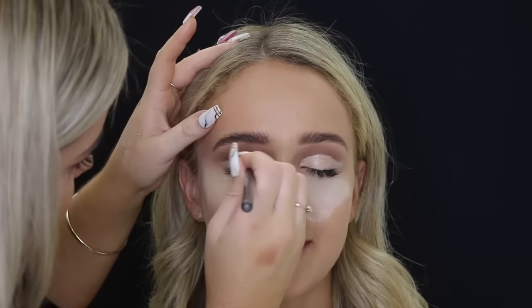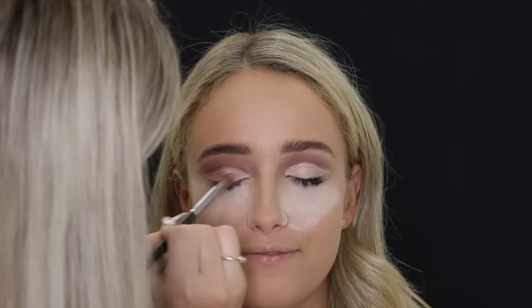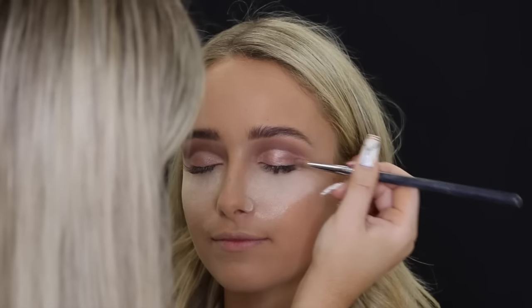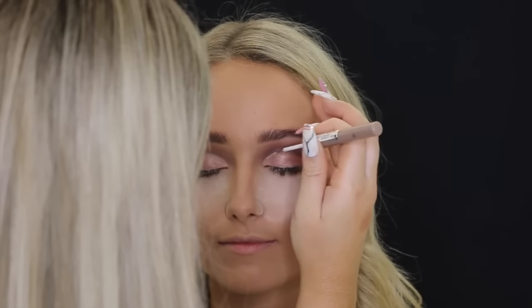Then I go ahead to apply Max Tan Pigment, which is literally one of my favorite pigments at the moment — it's like a gorgeous rich rose gold color — and I'm just placing that all over the lid. Then taking the NYX Glam Liner in Aqualux, it's like a rose gold type color — I'll leave the shade down below — and I'm just going just underneath the cut crease.